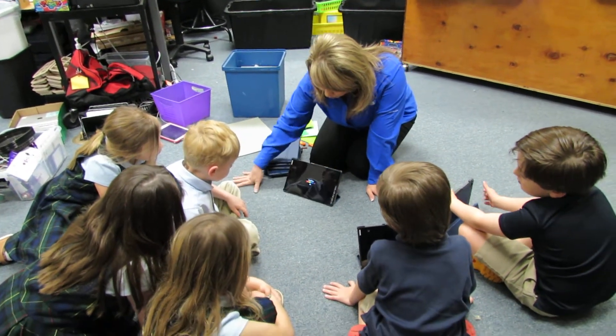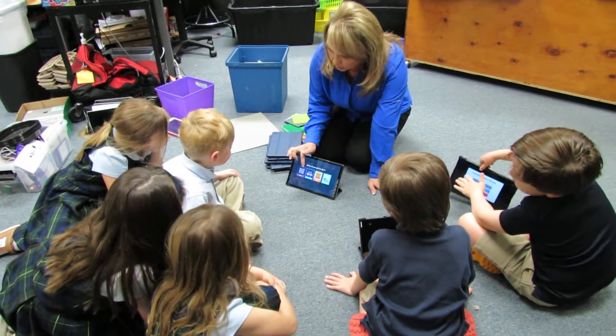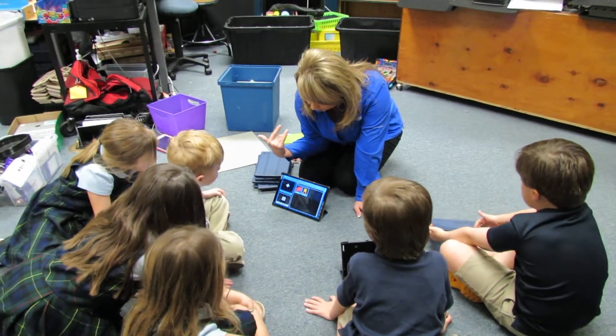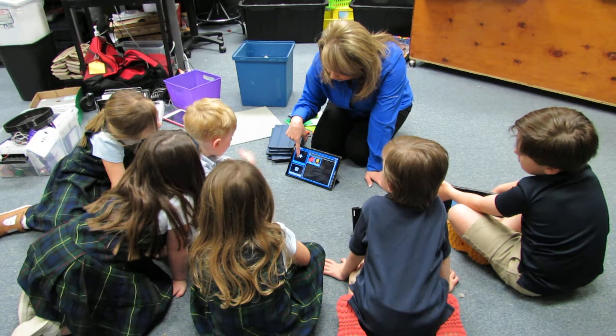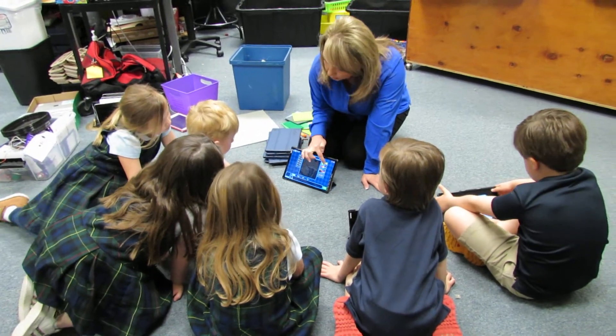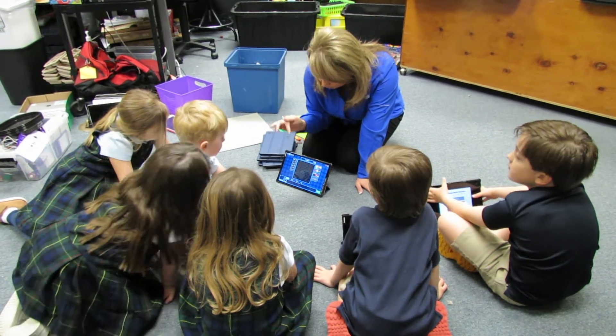Remember we're on builder because we're building things, and when we're building things, what are we going to build? Characters. So we got to build who our characters were, and plus means to add. Remember this is our crayon box, and wherever we touch, that's where our character is going to be.